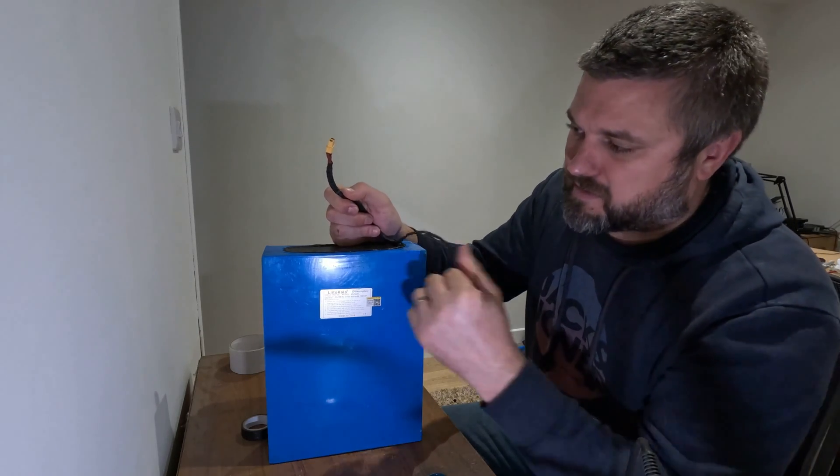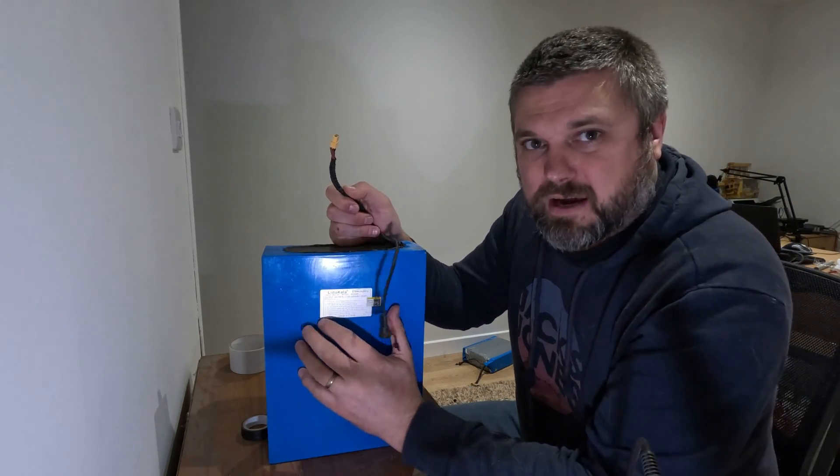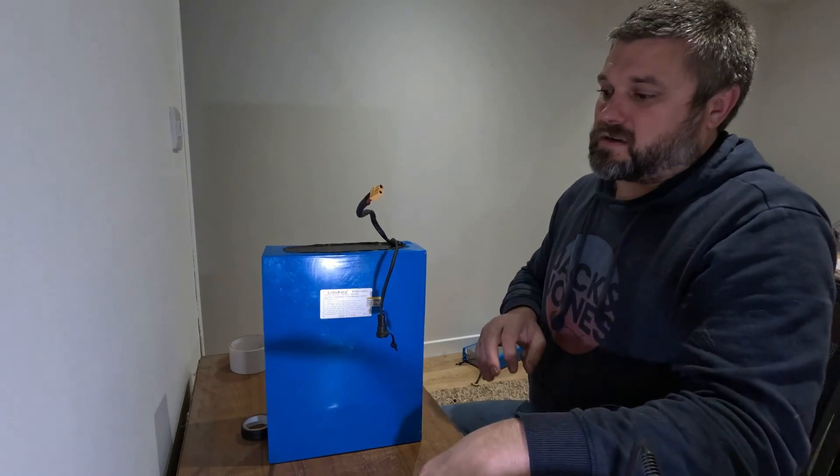I'm not going to do anything with the charging cable, that's probably fine, and then I'm just going to see what type of batteries are in there. So first thing I'll do is start stripping it down.